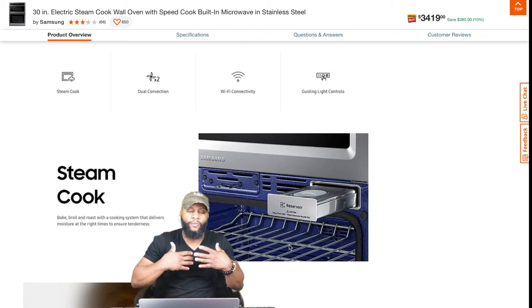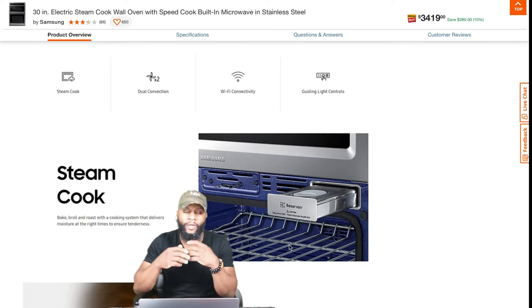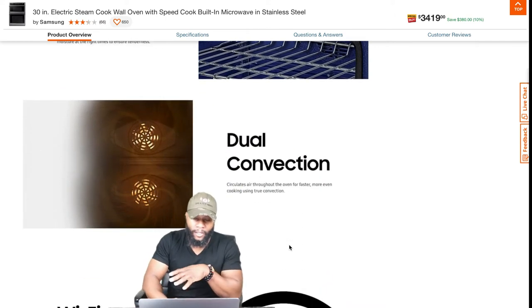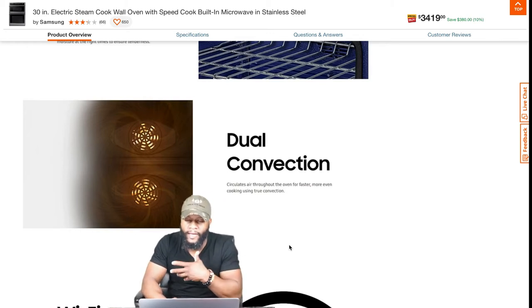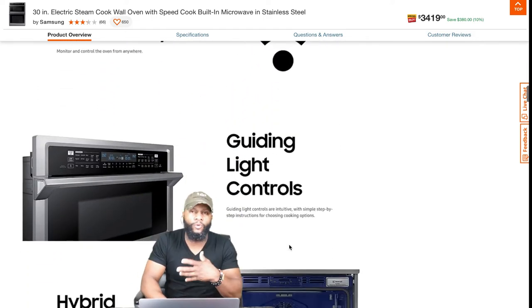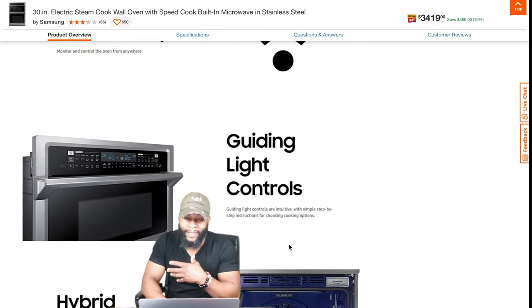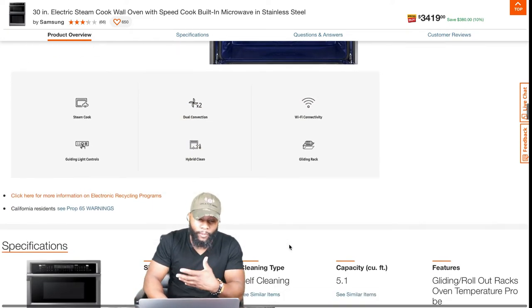Let's dive into some of the product overview — see what it is that you're getting with this particular appliance. It's a steam cook appliance: bake, broil, and roast with a cooking system that delivers moisture at the right times to ensure tenderness. Dual convection circulates air throughout the oven for faster, more even cooking using true convection. Wi-Fi connectivity is included as well. Guiding light controls are intuitive with simple step-by-step instructions for choosing cooking options.